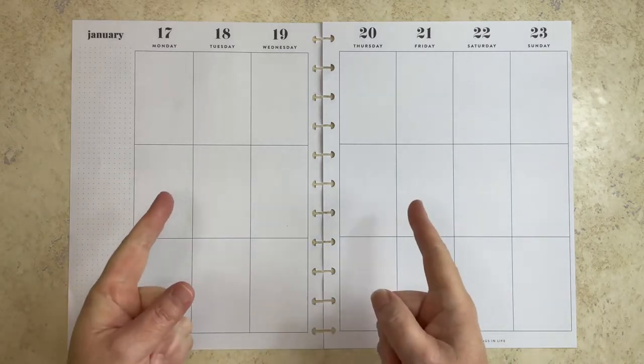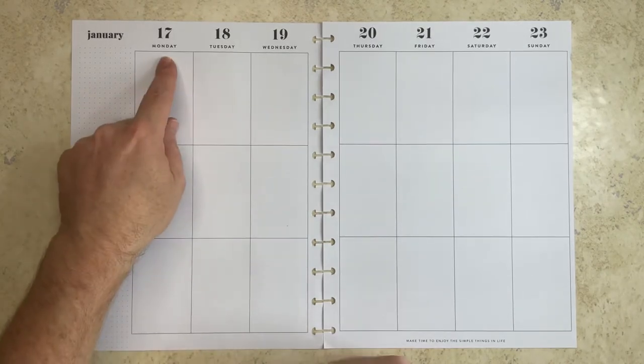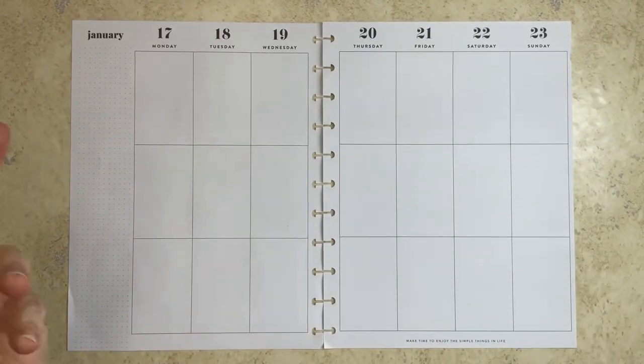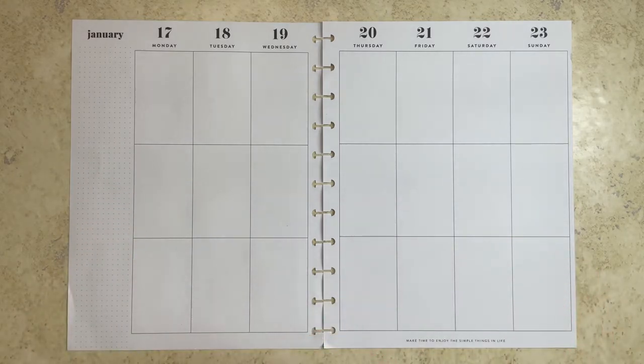In this video, I'm going to be planning in my big vertical layout Happy Planner for the week of January 17th through the 23rd. I wanted to go with something fun, colorful, and inspiring. My one little word for this year is 'believe,' so I want something that's going to remind me to be in a happy place, look at everything that's good, and be thankful for everything that I have.